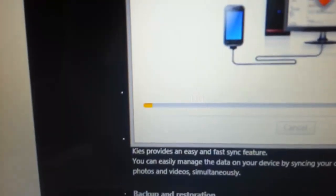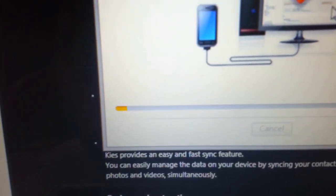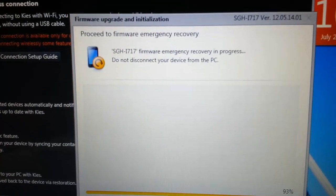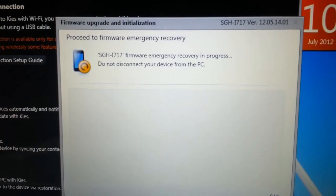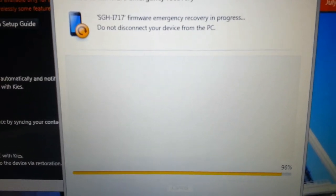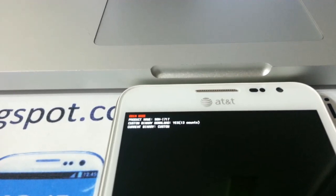This is going to be a slow process, so I will be back once it starts installing the software — you'll see me back in about a couple of minutes. You might get this emergency recovery screen come up; it will be flashing too. After the download is done, this is what comes up and it flashes on your phone. Your phone is still in download mode.